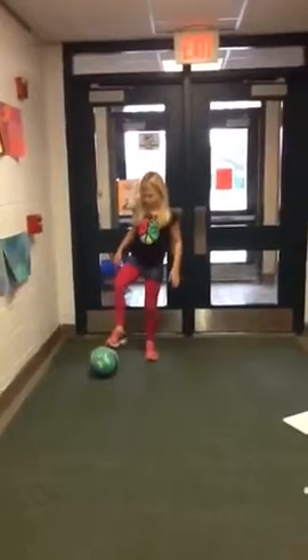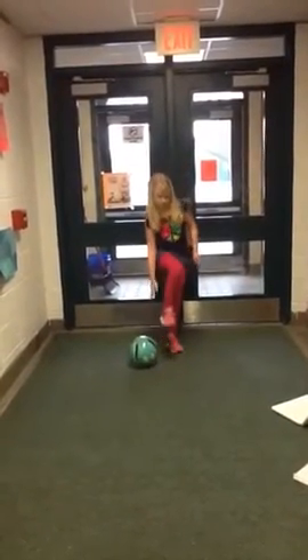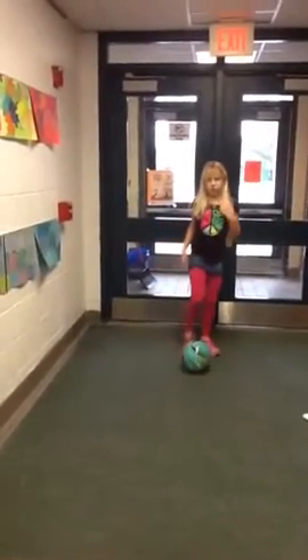So you touch the ball with the outside of your right foot. Then you don't — try not to stop it, but if you need to, you can. So what you do is you touch the ball with the outside of your right foot, like here, and then you touch the ball with the inside of your right foot. So you go outside, inside. And then after that, you just repeat it, so you're dribbling up like this.